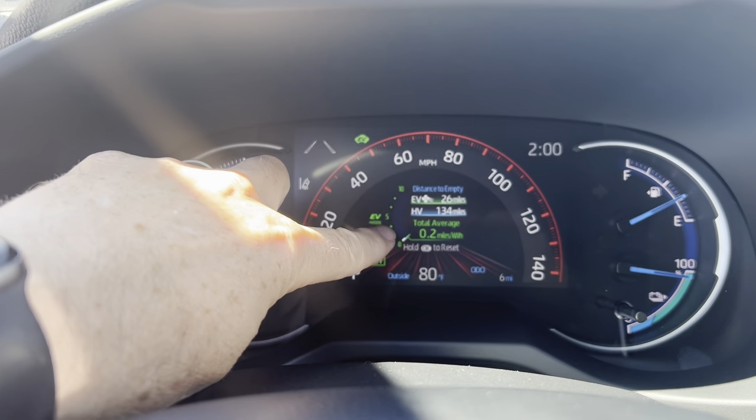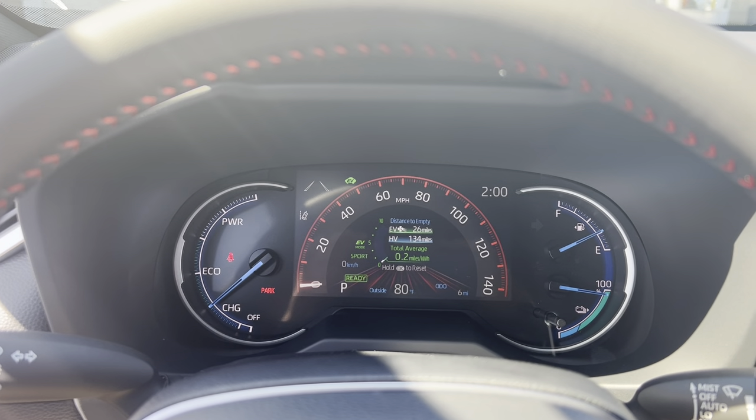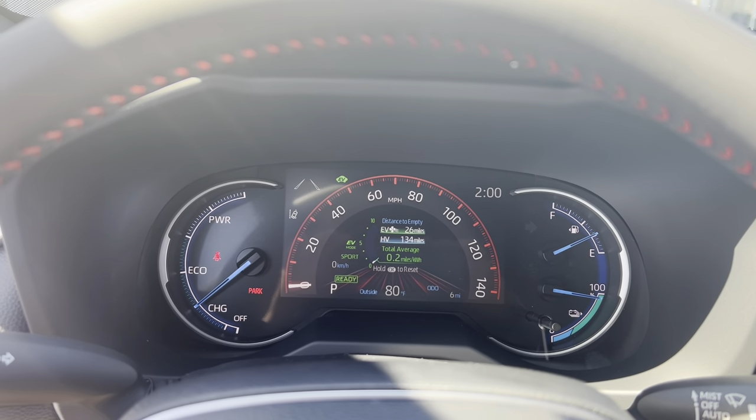Pulse and glide means you accelerate fairly briskly — go ahead and take advantage of sport mode for rapid acceleration, get up to the speed you want, and then feather the throttle. When you do that, you'll see your eco indicator for gas mileage go up and stay very high every time it goes into a coasting mode — that's the glide portion. I added about three or four miles per gallon using this technique. Over 38,000 miles I've averaged 41 miles to the gallon across summer, winter, and all kinds of driving — mostly done in sport mode.